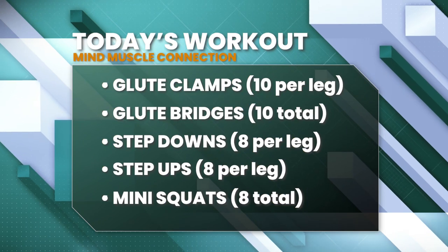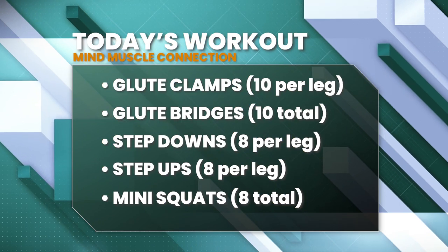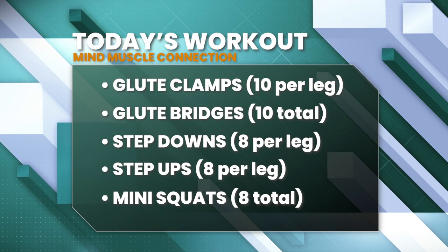Stick with me — we've got about a 10-minute circuit here and it's going to make sure that our hamstrings and glutes are fired up and ready to support us.